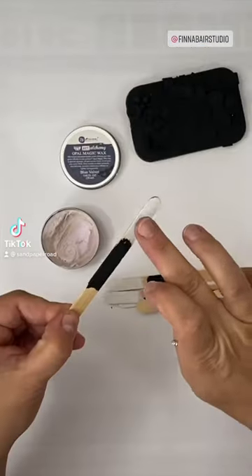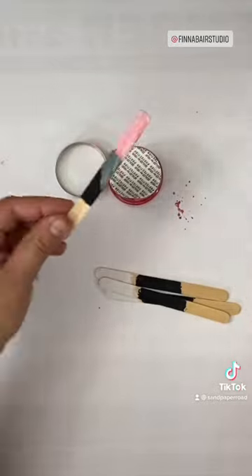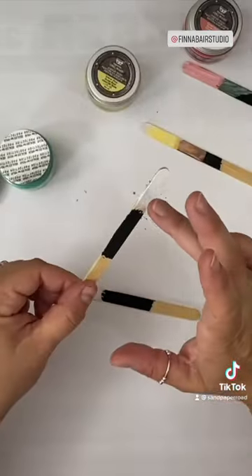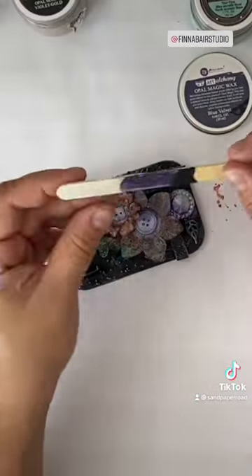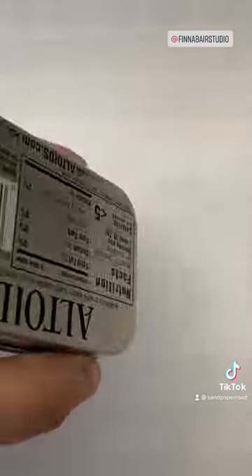To make my life easy, I made myself a set of swatches for my Opal Magic waxes and paints using craft sticks and a little bit of black and white gesso. That way I can just smear a little bit of the paint or wax across the black and the white, and when they dry fully I can look at them while I'm crafting to see what colors I'm going to end up with.